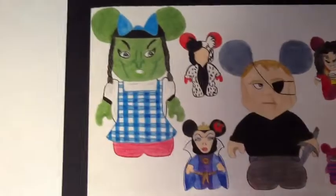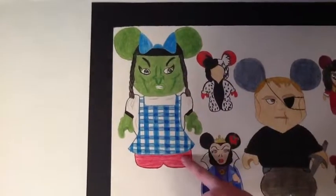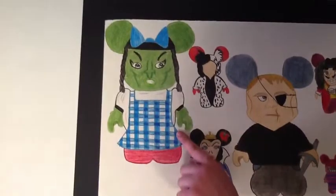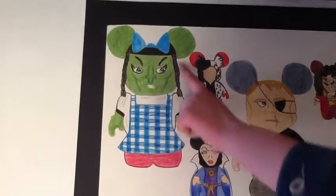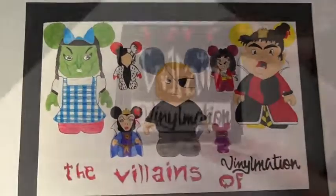The last Vinylmation is a cosplay Vinylmation, which means one character dressed up as another. In this case, it's the Wicked Witch from the West dressed up as Dorothy. She can be seen wearing her plaid dress with her braids and blue bow. Her ruby slippers really symbolize the Wizard of Oz story.